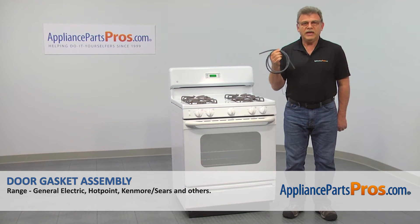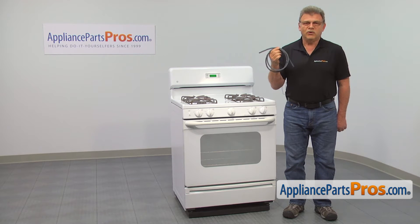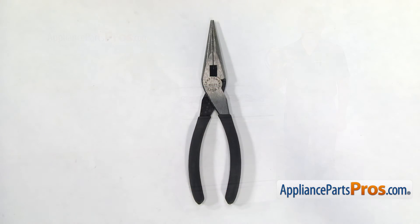In this video, we'll show you how to replace the door gasket assembly in a GE oven. It's going to be a very easy repair, should only take a few minutes to show you how to do it. For this job, we're going to need a pair of needle-nose pliers.